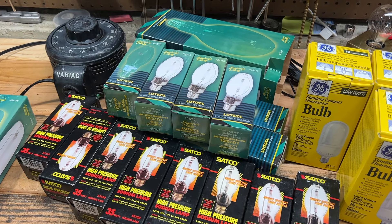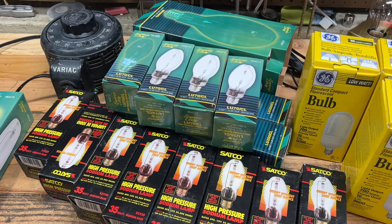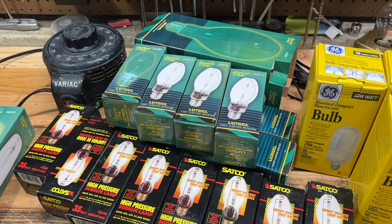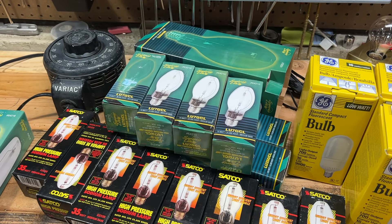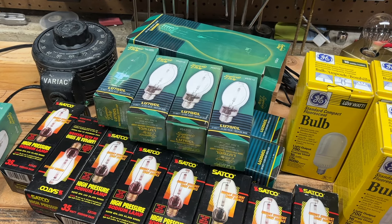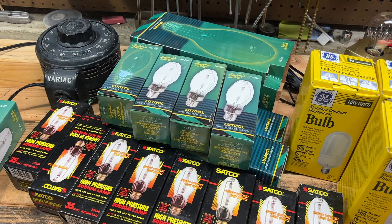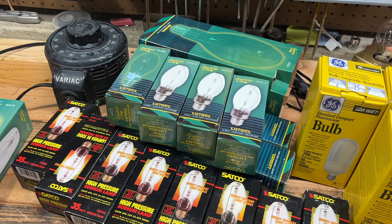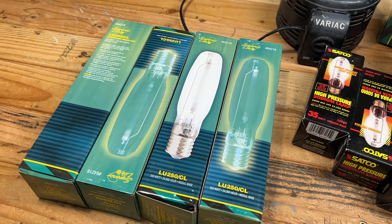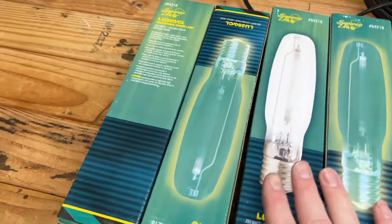After finding these bulbs at the ReStore, I sat on it for a week. I thought about the possibility of just picking them all up, because I have a feeling they're not going to be around much longer — not necessarily at the ReStore, but in general. Sure, they're still being sold at Home Depot and Lowe's, but just like everything else being banned, I'm sure these will be too soon enough. So I decided to go back and pick up whatever is left of the high-pressure sodium bulbs. Here are the four remaining 250-watt high-pressure sodium bulbs — in fact, there's probably more.